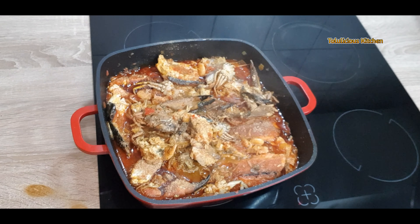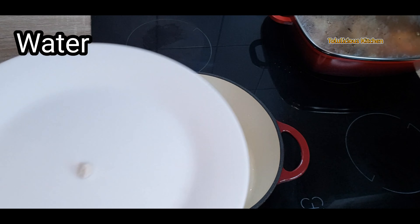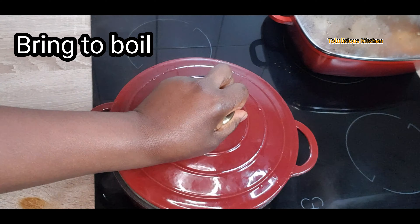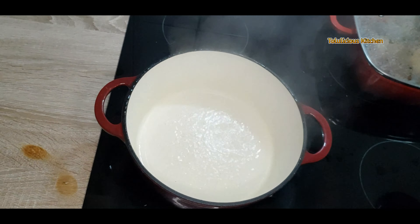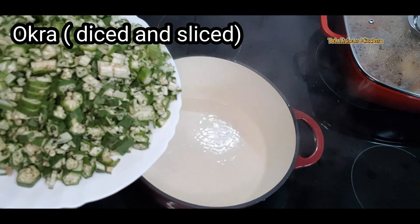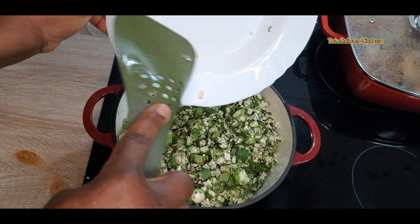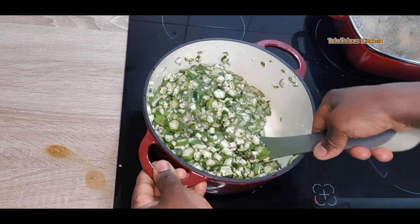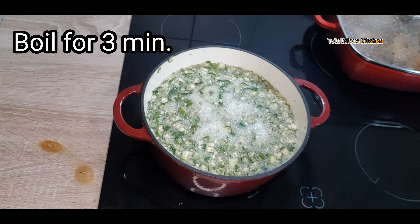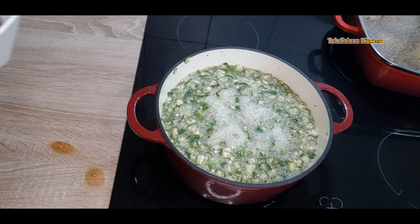Adjust if necessary. Now set it aside. Get a fresh pot and add some water — I'll be using potash, but if you don't have potash you can use baking soda. Bring this water to a boil, then add your diced, sliced, chunky, and small-piece okra that we prepared at the beginning. Boil for about three minutes.